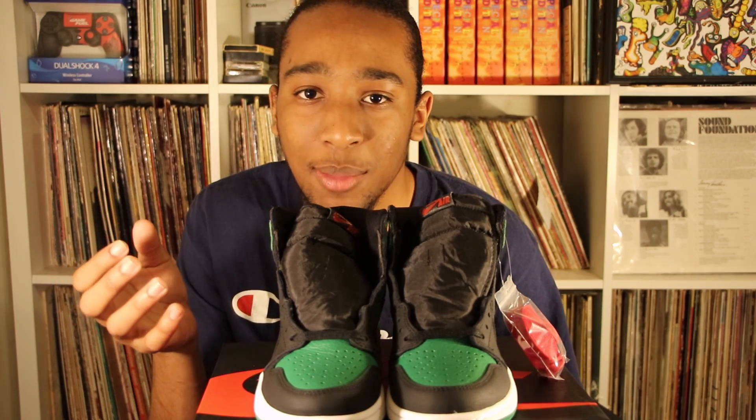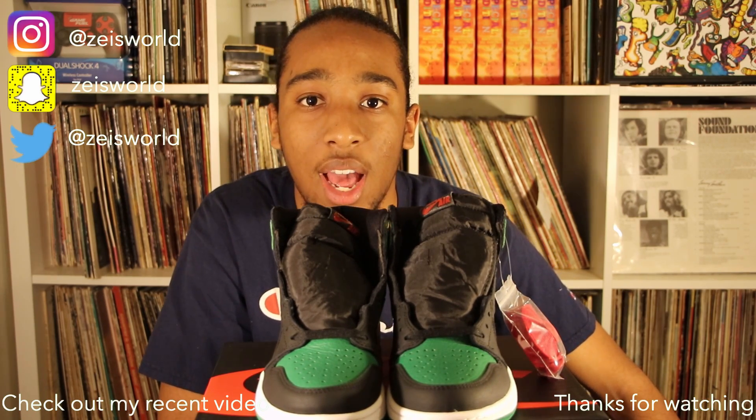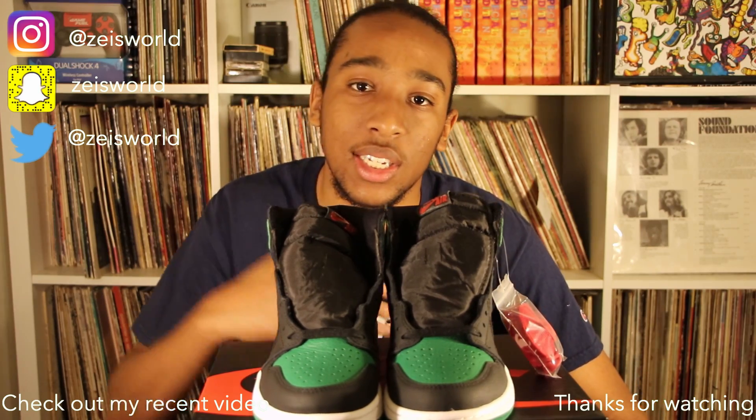Did you like my review? Let me know in the comment section what you think about the shoe. If you want to show some love, go ahead and subscribe to the channel and share it with a friend. I appreciate it a lot — this has been your boy, I'll see you.